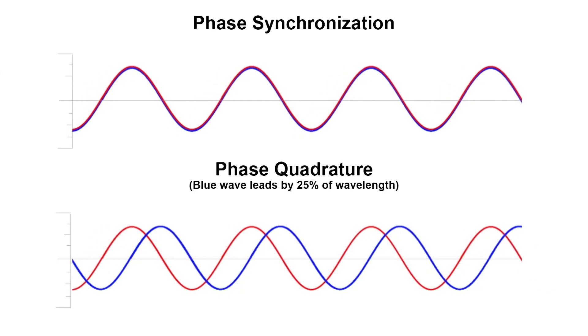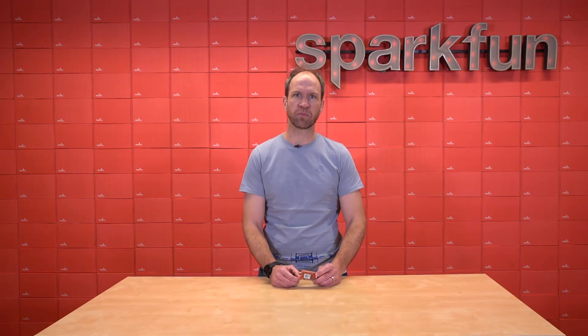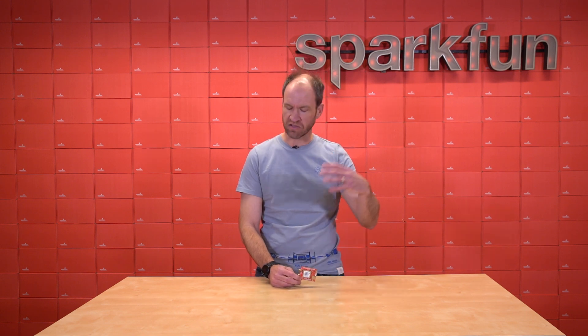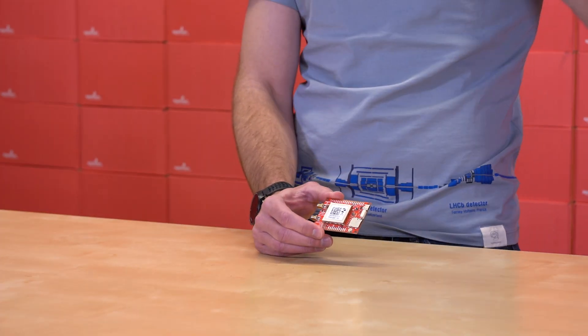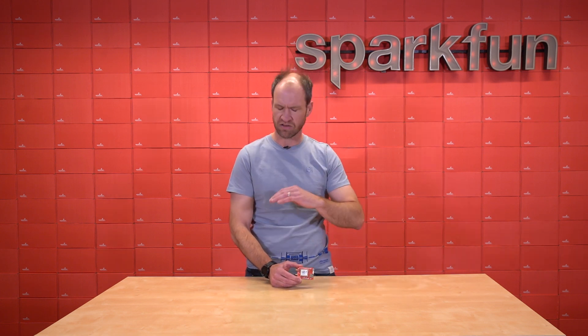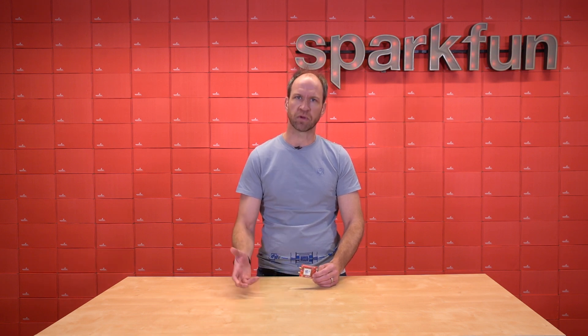A few months ago, we released the Mosaic X5 breakout board. For those of you that don't know, this is a high-precision receiver. It's an amazing product that can receive all sorts of signals — all the constellations, all the signals. It has anti-jamming technology, it can do direct logging, it can record to Rinex, you can connect to it over Ethernet. You can do all sorts of amazing things. The breakout board was very good, but it wasn't very deployable.